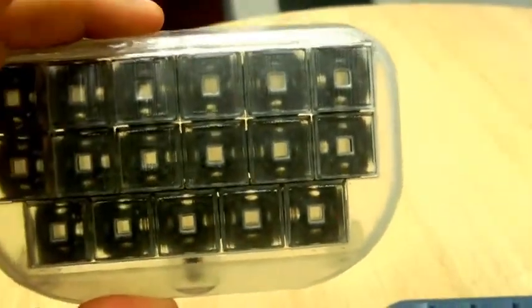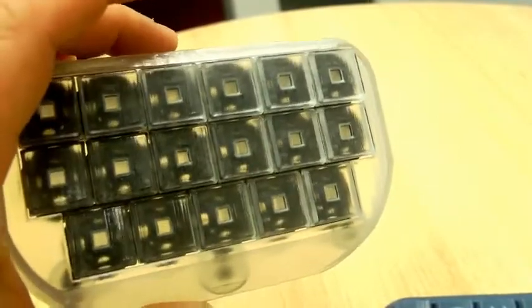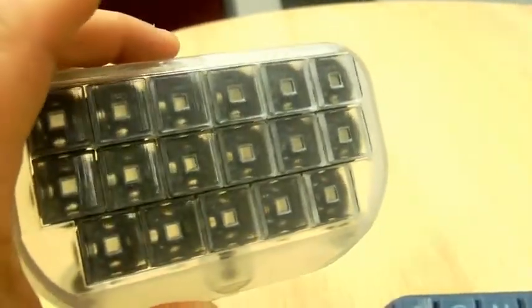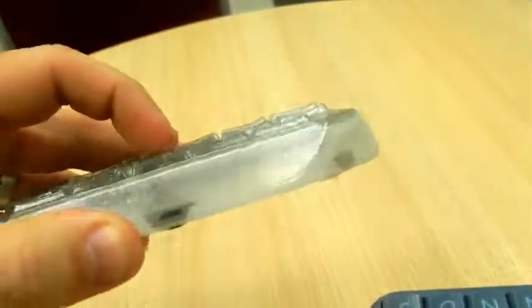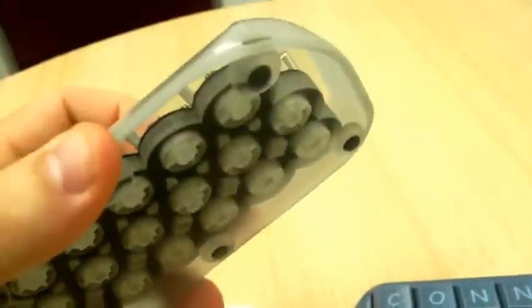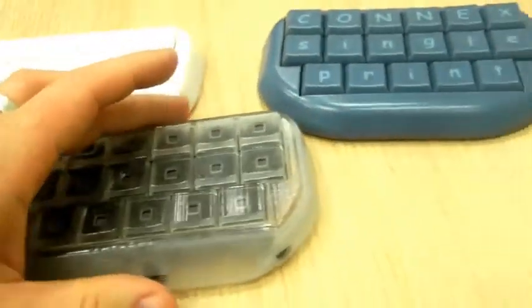If I hold it up to the light you can actually see the black cushions underneath, which are printed in the Tango Black material, and these cushions provide the contra that enables these keys to functionally work.